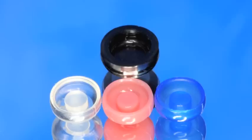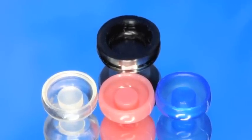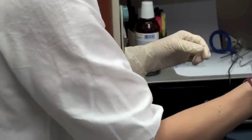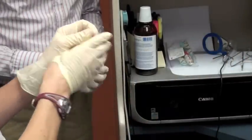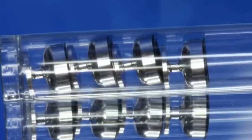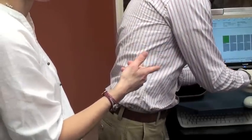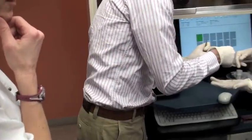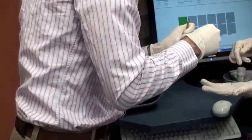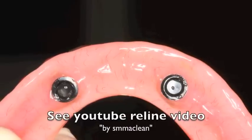On the overdenture impression I did the other day, I didn't realize those little black things inside the coping can wear out. That's a good thing to have around. You can get them in packs of five, four, or twenty. So you'll keep a bunch of these around when you have several of those patients. And if you're going to do a reline, you need to put the black caps in to do your reline — we'll go over that next time.